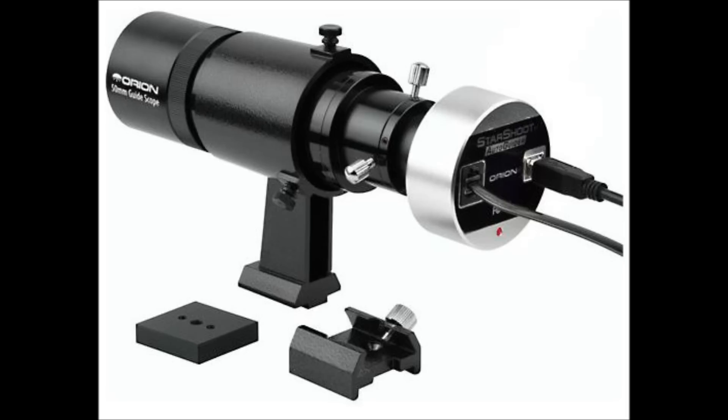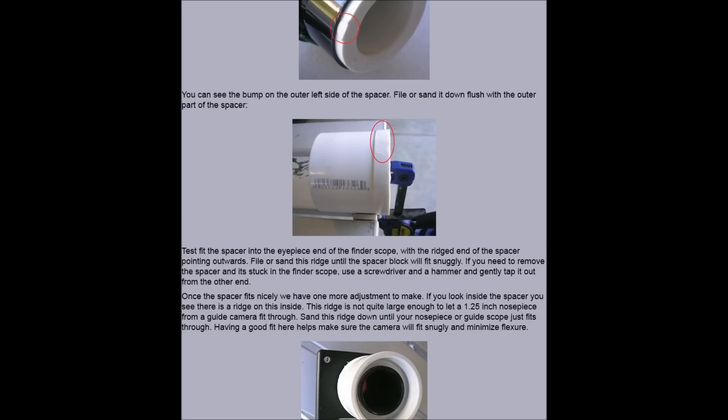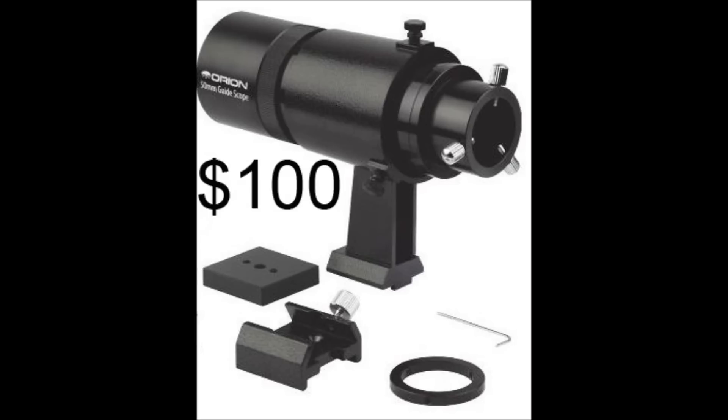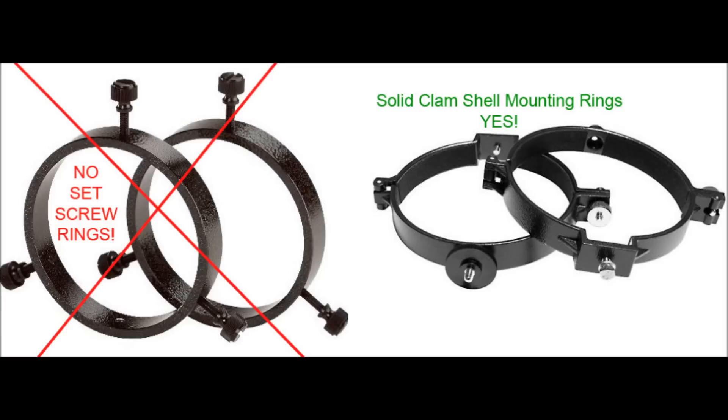There seems to be a popular movement towards the 50mm finder scopes for auto-guiding. If you already have a 50mm finder scope, you can easily modify it to accept a guide camera. Orion offers the 50mm guide scope package for $350. If you already have a guide camera, Orion sells the 50mm guide scope for $100. Orion also offers an 80mm guide scope package for $400, but stay away from the set screw mounts. Set screw clamps will introduce the dreaded flexure to your imaging train. Instead, use solid ring mounting brackets — solid mounting rings firmly grab your scope and reduce flexure.